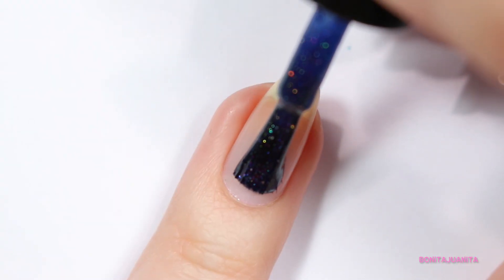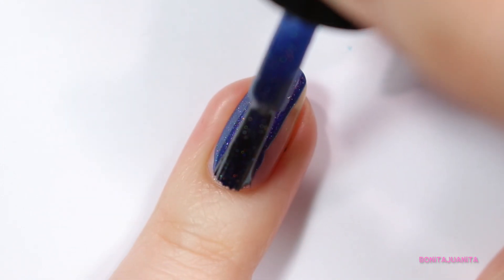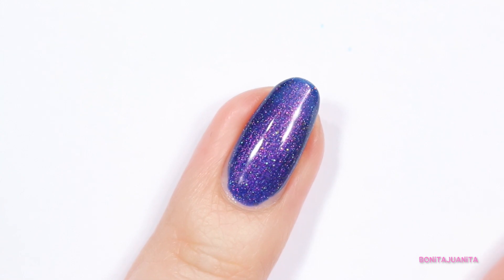The fun thing about this polish is not only does it look fantastic in the bottle, it's amazing on the nails. It's so pretty. When I first tried this one out, I was blown away by the formula. In one very thick coat, it was very, very opaque.